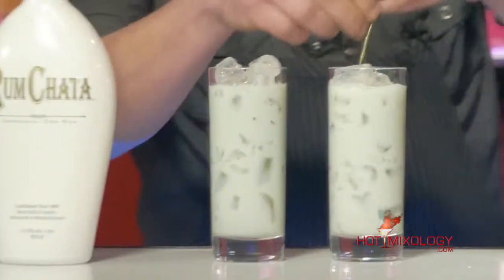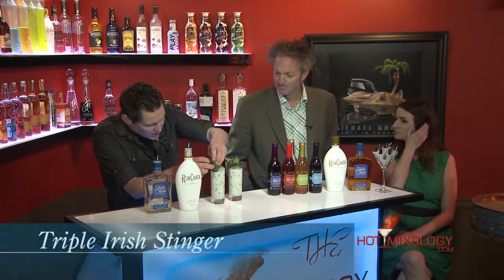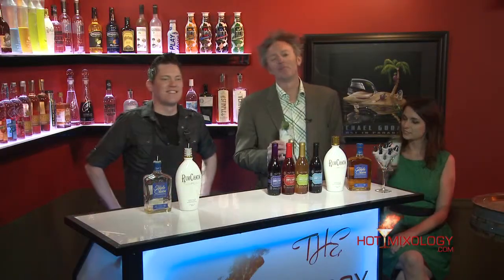We're going to garnish this right off with a couple of nice, lush, beautiful mint sprays. You always want to give a couple of slaps on your wrist — that really opens up the good fragrances we're looking for out of the mint. This is the Irish Triple Stinger. And traditionally, like all stingers, you don't drink from a straw — you drink right from your glass. It's the Irish Triple Stinger. We're going to be right back on Hot Mixology — more fun, more flavors, more St. Paddy's Day 2015. Thank you.